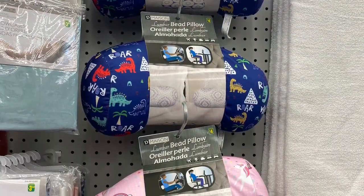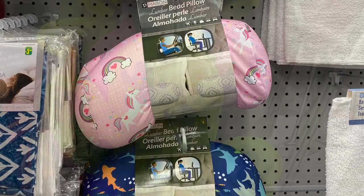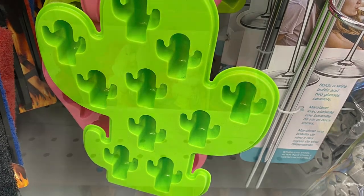And they had the lumbar bed pillow — $4.00. They say you could use it in the car, the office. Had a bunch of different patterns. $1.50 — I saw another ice cube tray I didn't show before: the cactus.